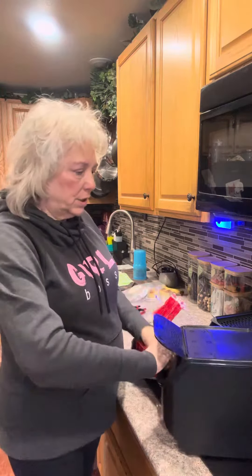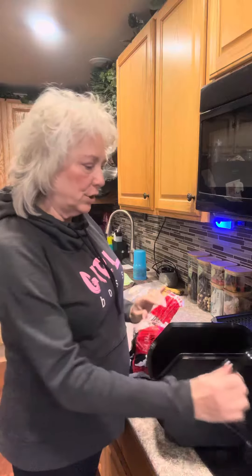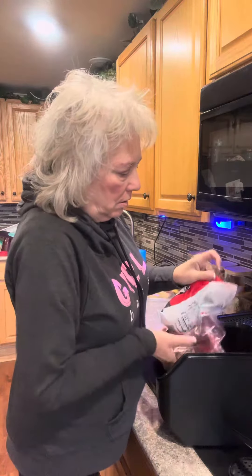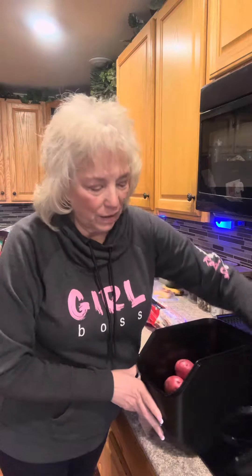But I wanted to show you how many can fit in this container. So I'm going to take the top off for my demonstration. And then I'm going to put all the red potatoes in. So you can see I still have a lot more space available.